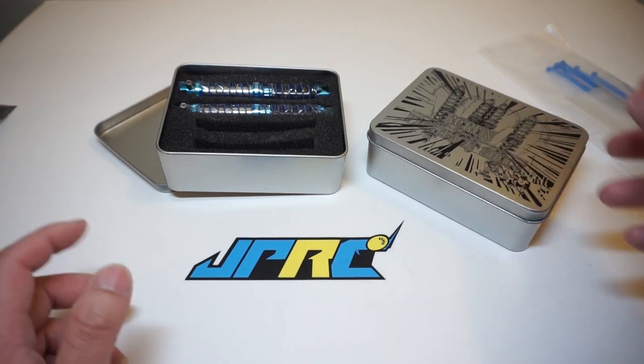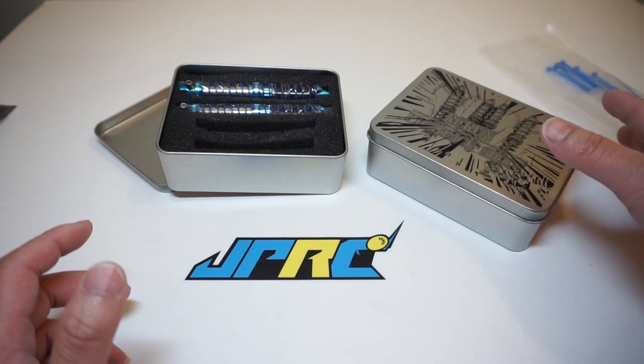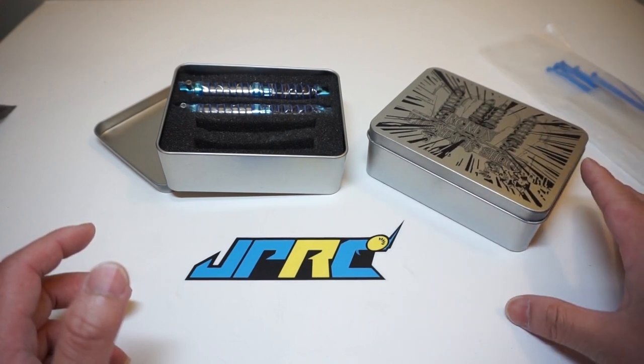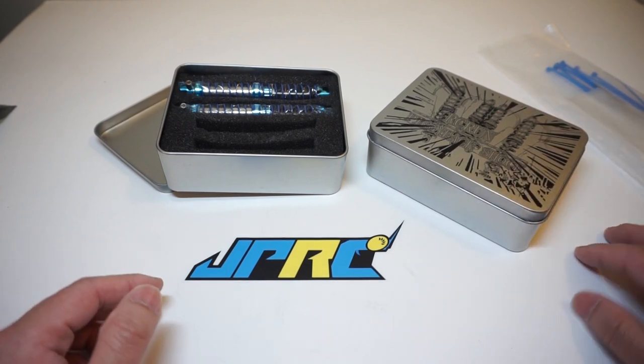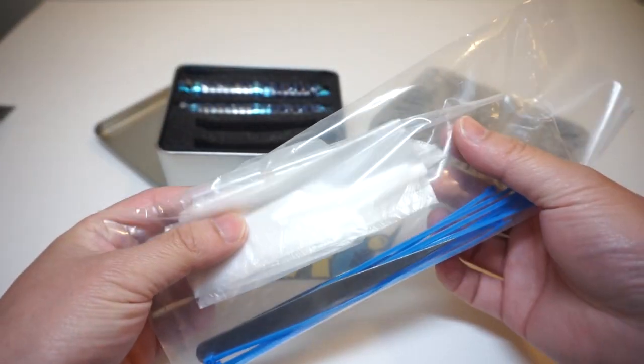Before we look inside the box, let's talk about what's outside. These boxes come shrink-wrapped individually — as you can see, they are very nice looking tinted boxes, high quality. It also includes a shock assembly kit, which is something I have never seen any manufacturer ship with their shocks.